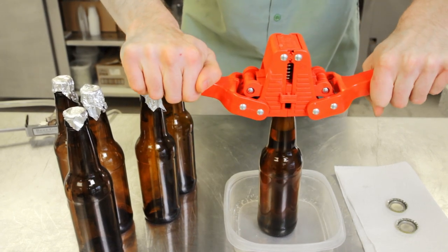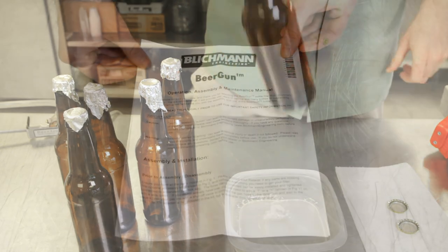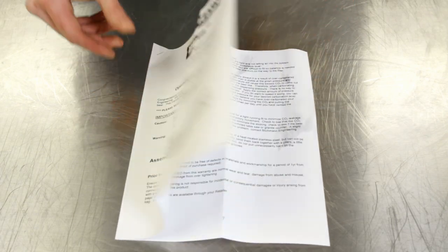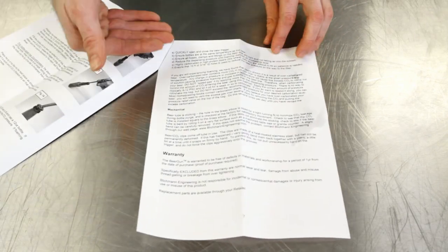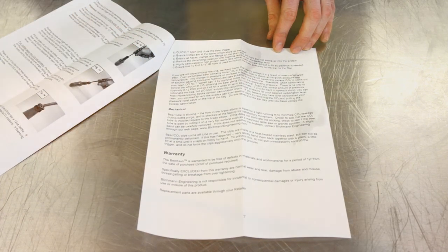There you have it! You have successfully bottled using the Blickman beer gun. Repeat as many times as you need. Blickman has included a list of tips and tricks under the troubleshooting section of the beer gun manual. Be sure to read the complete manual in order to get the best bottled product possible.